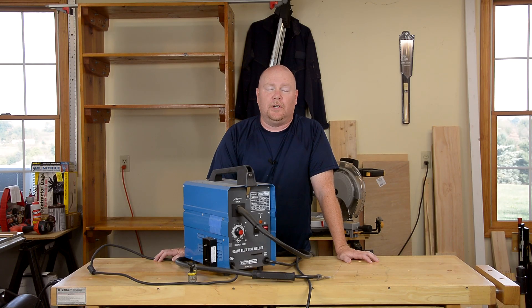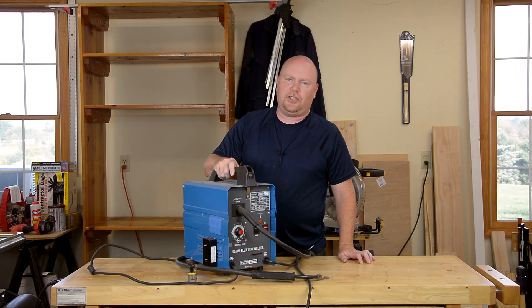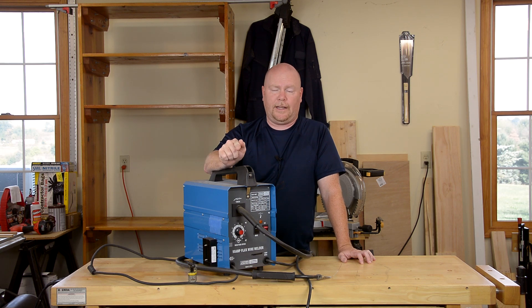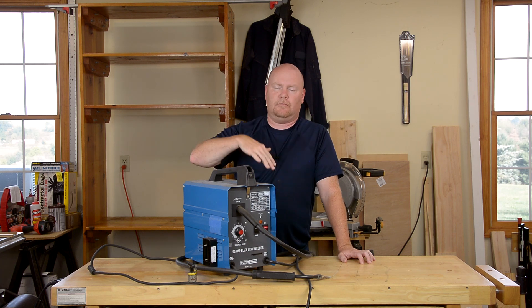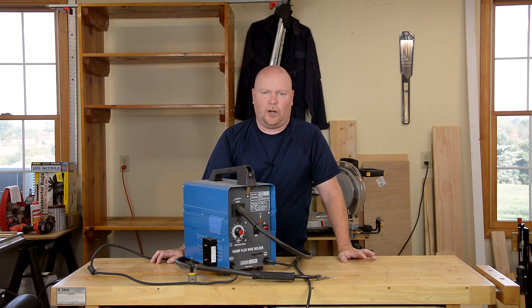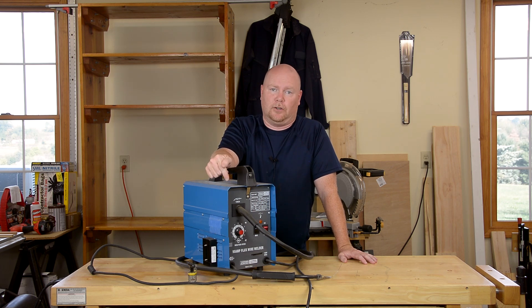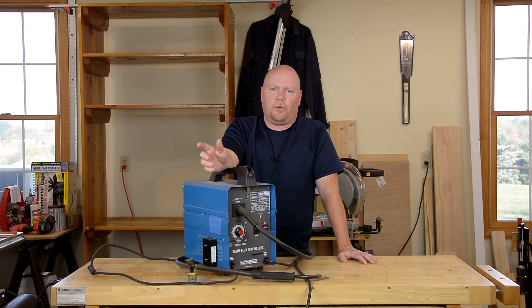Hey YouTube, Matt back. Believe it or not, it has been over a year since we did the modifications to turn this Harbor Freight Welder that I got for free from AC to DC, and made some other little tweaks to feed rollers and stuff like that. By far and away, the Harbor Freight Welder series is the most popular thing on my channel, and it's the thing I get the most questions about — to the point where it's time to do an FAQ type of video. That's what we're going to do today.